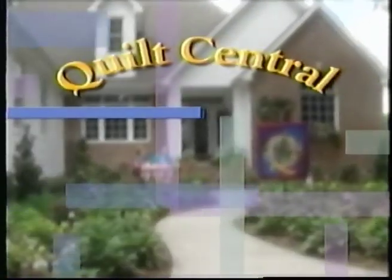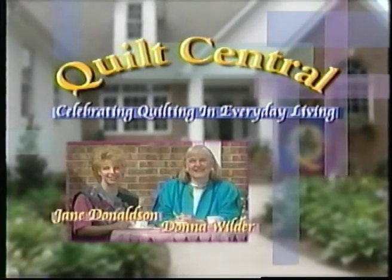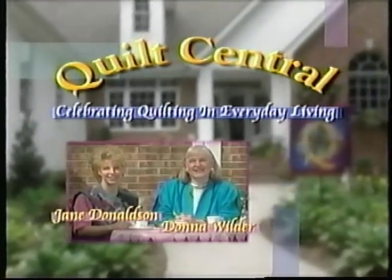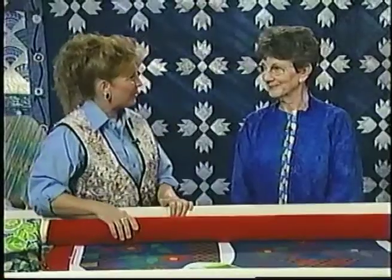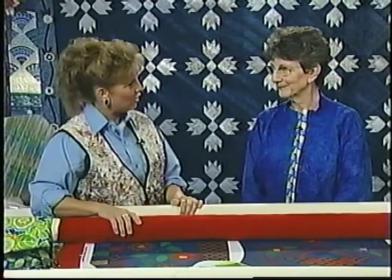Welcome to Quilt Central — celebrating quilting in everyday living — with your hosts Jane Donaldson and Donna Wilder. Joining us today is Sue Motz, who is a celebrity long-arm teacher and also a Sulky educator. Welcome, Sue. Thank you, Janie. It's so nice to be here today and be back in Paducah again. Sue has done many beginner classes, and they're always the fullest class because we are starting so many long-arm quilters out. She has some tips for beginners.